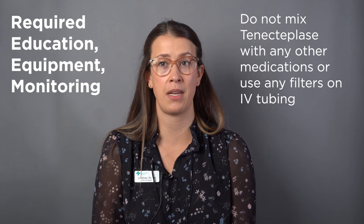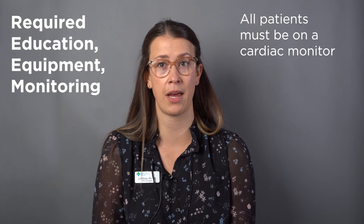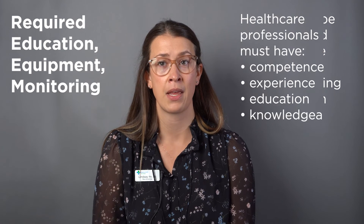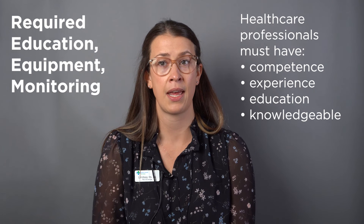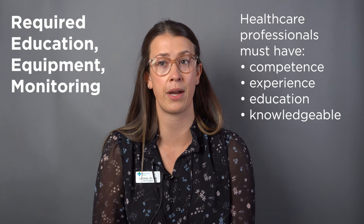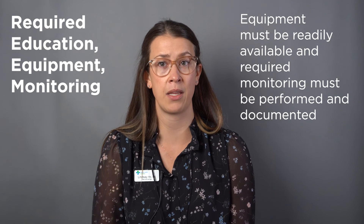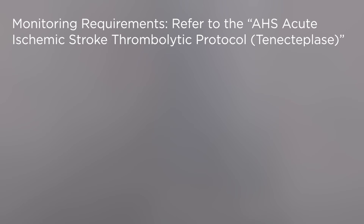Do not mix tenecteplase with any other medications or use any filters on IV tubing. All patients must be on a cardiac monitor and in a monitored setting for the first 24 hours, with close monitoring for the first 6 hours post-treatment. Healthcare professionals administering the drug must have the individual competence, experience, and education, and be knowledgeable in operating the required equipment and performing the monitoring. The specified equipment must be readily available and the required monitoring must be performed and documented. For further monitoring requirements, please refer to the Alberta Health Services Acute Ischemic Stroke Thrombolytic Protocol for tenecteplase.